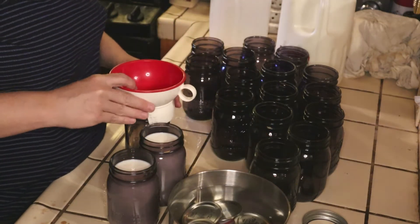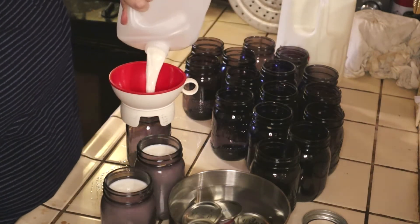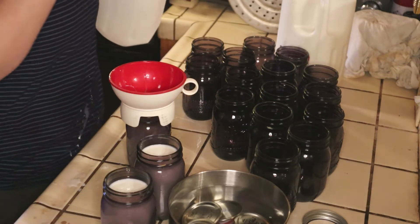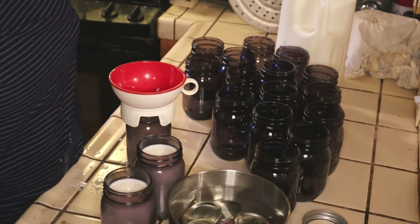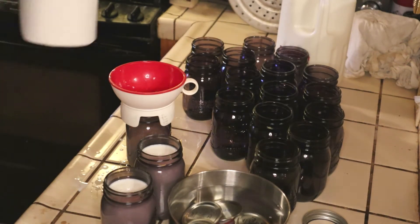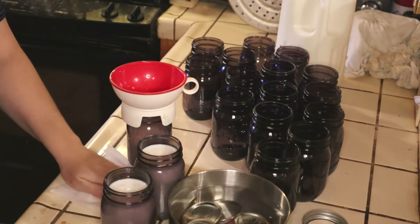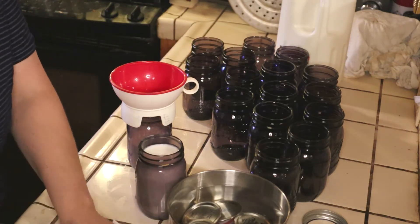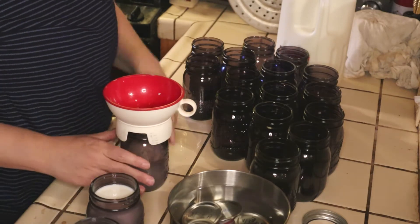Canning milk is one of those things that either people approve or don't approve because it's not actually in the books. The reason why it's not in the books is because it just hasn't been officially tested. It's not dangerous — people have been canning milk for hundreds of years. It's just one of those things that hasn't been tested. So again, do your own research. My kitchen, my rules. I only do things I know have been done for a long, long time, milk being one of them.